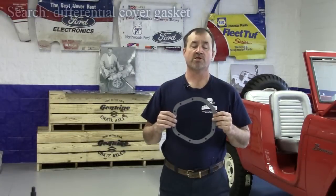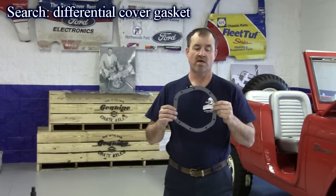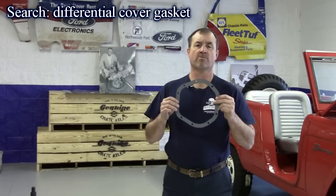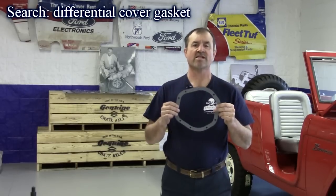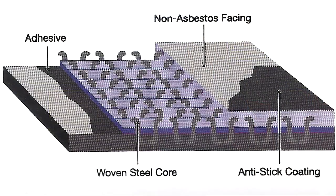Our last product is from Dana Corporation — these high-performance differential cover gaskets. If you're tired of using paper ones or having to use gasket material, this is your solution. Three-part construction: an anti-stick surface on the side for the cover and a woven steel inner core. This is a really nice, heavy-duty piece — it's almost like a head gasket, but stronger. Made by Dana here in the United States.